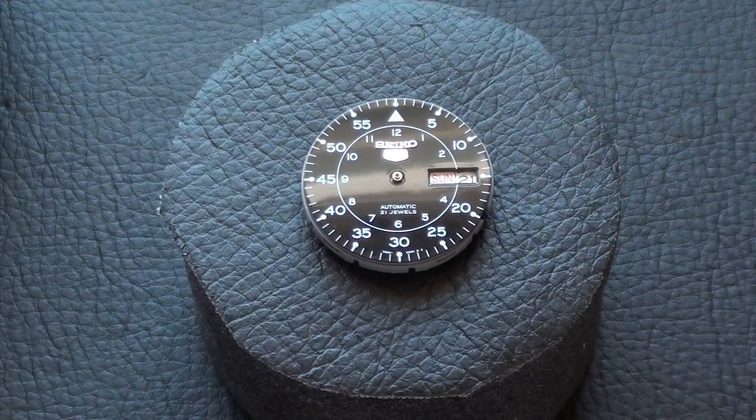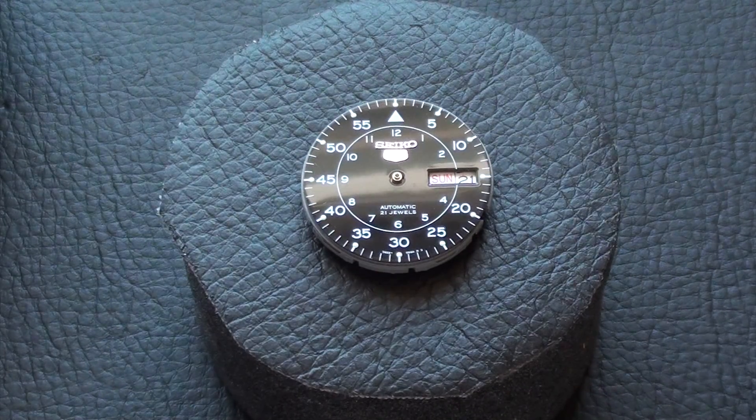Hey guys, so in this video I'll be showing you how to install hands onto your watch. Personally, this is one of the hardest steps that I had to get used to when I first got into modifying watches. Once you get the hang of it, it gets pretty easy.